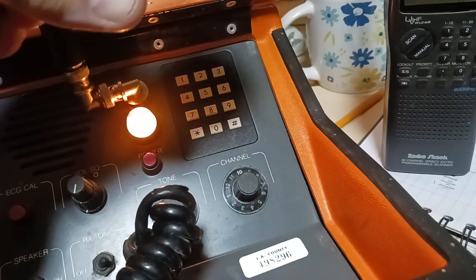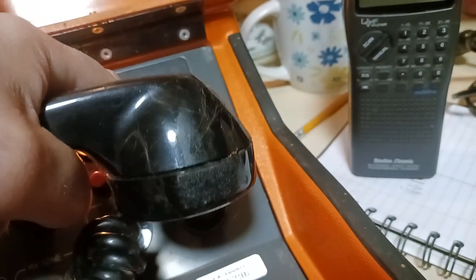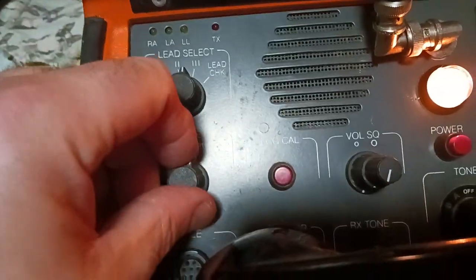DTMF — that works no problem. And finally the lead check function.